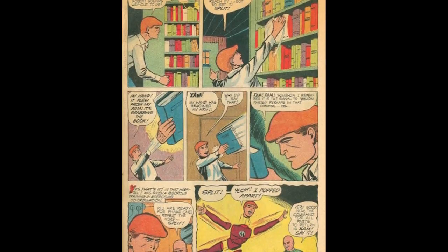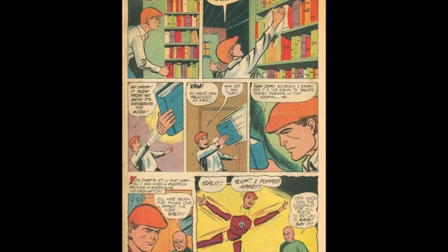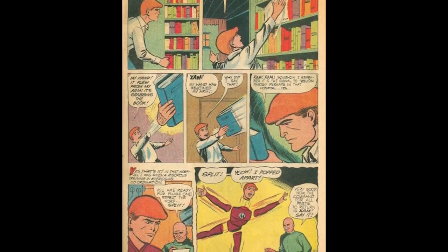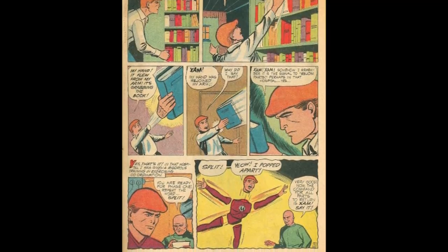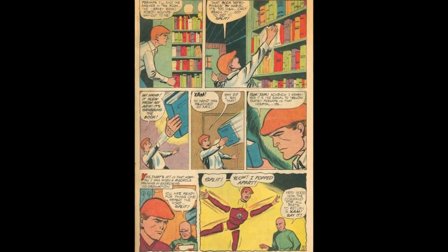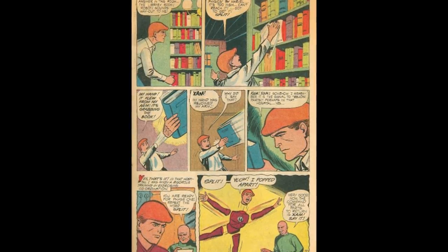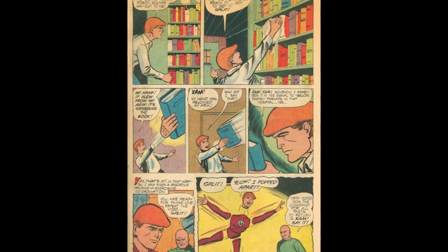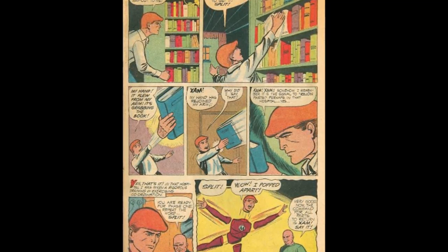We flash back to the hospital where the doctors tell him, "Now say the word split." He yells "Split!" — pops apart. Then they tell him "Zam" is going to bring his pieces back together. Every bit of information given to us from watching Captain Marvel and the doctor together was given to us three panels before that. What a waste of a page.